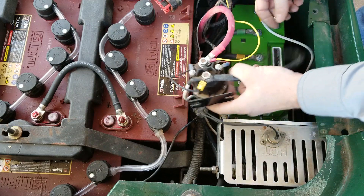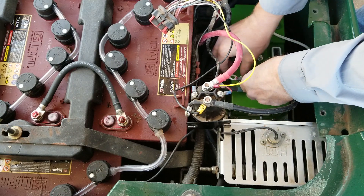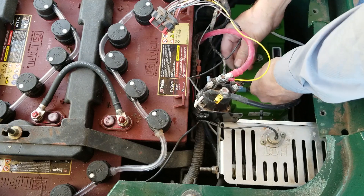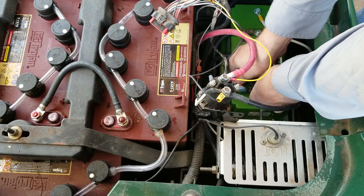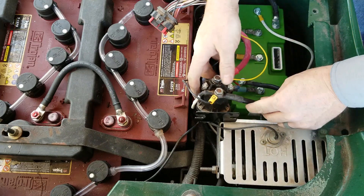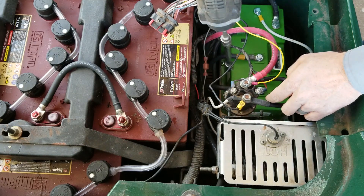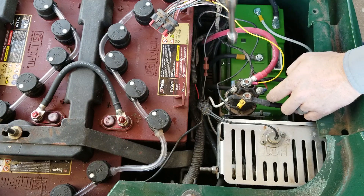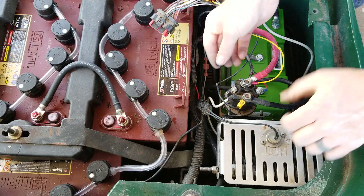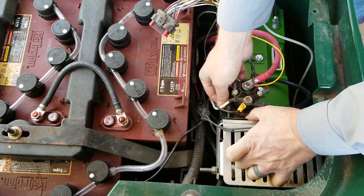The last cable that will actually hook to the controller is going to be the battery positive from the solenoid — and again, that's also an upgraded cable from my end. I'm going to go ahead and put the solenoid back in, partially in place, so I can tighten this cable up. Then I'll go ahead and put the solenoid fully back in place using the OEM hardware — the stuff I already removed.